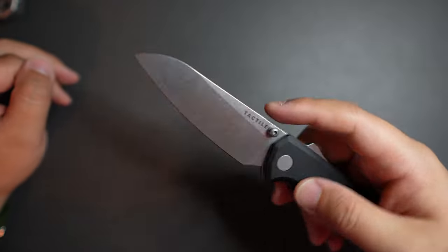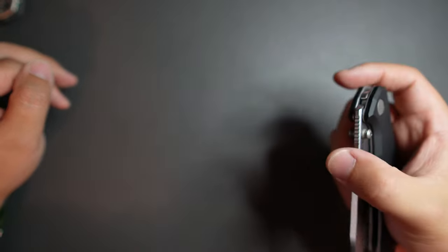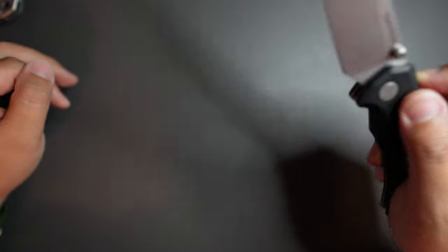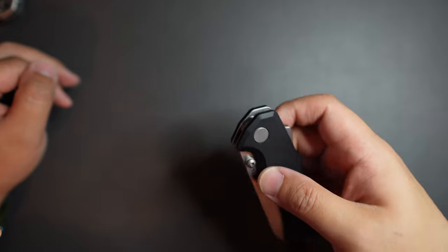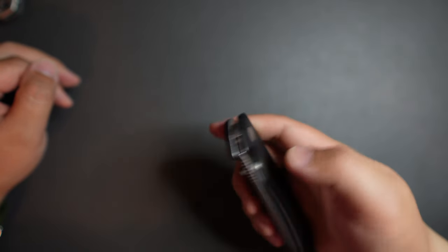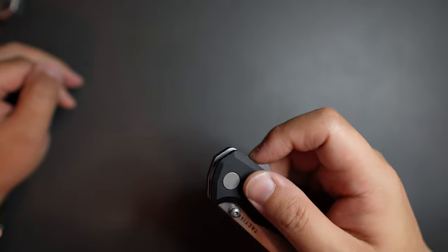Super useful for EDC tasks. Just like the shark lock, you can use the thumb stud, and also you can use the lock bar to swing it out — like that.